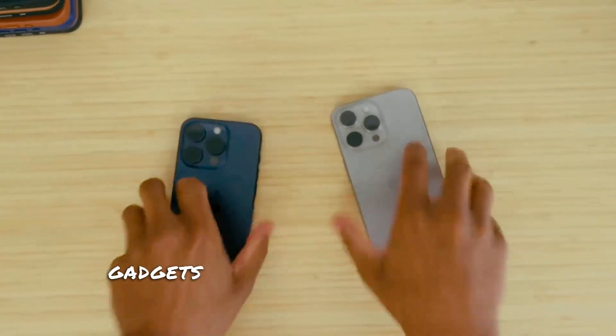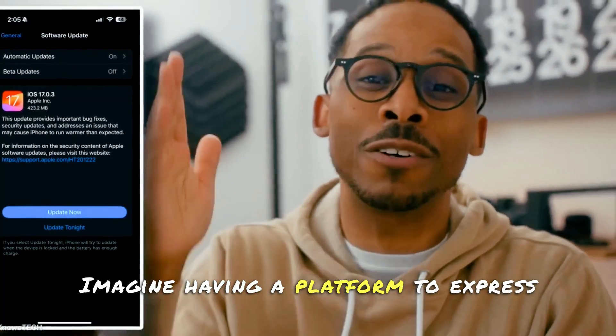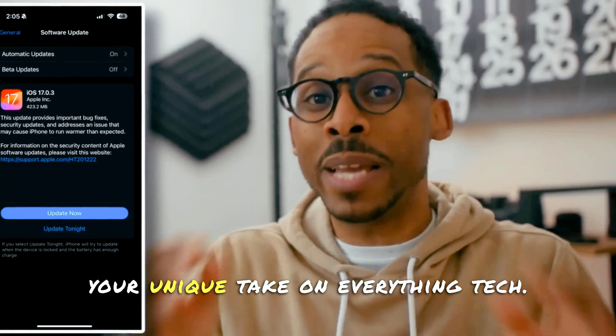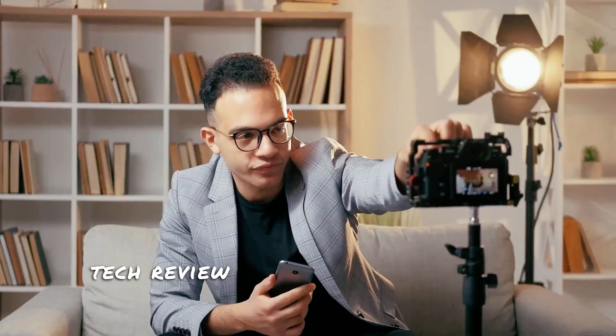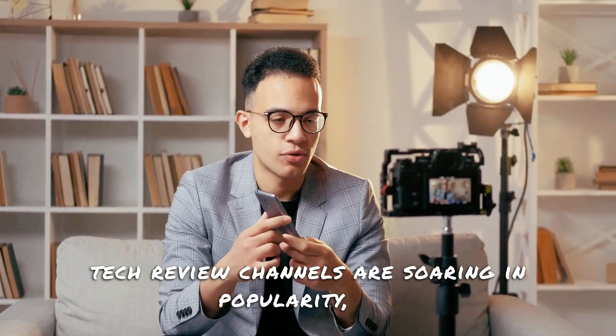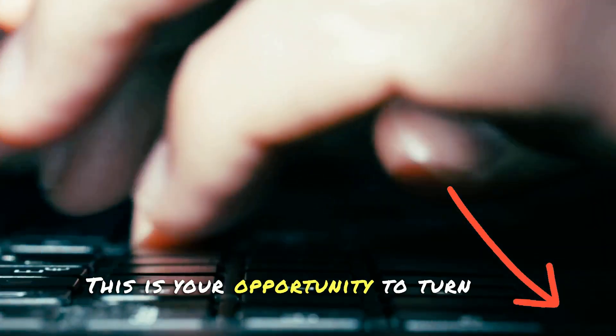Ever thought of starting your own tech review channel on YouTube? Dreamed of sharing your thoughts on the latest gadgets and tech trends with the world? Imagine having a platform to express your unique take on everything tech, from the newest smartphones to cutting-edge drones. Tech review channels are soaring in popularity, and there's plenty of room for fresh voices. This is your opportunity to turn that tech-savvy dream into an exciting reality.